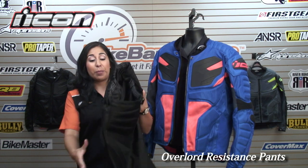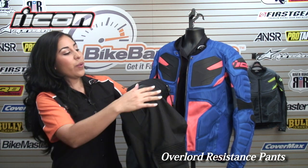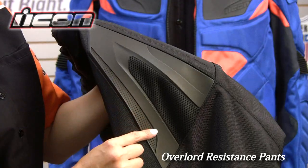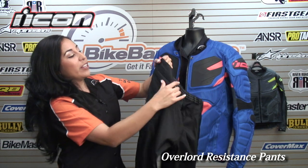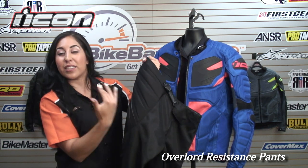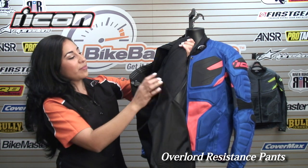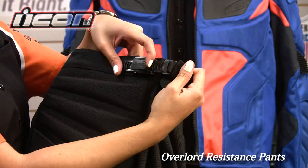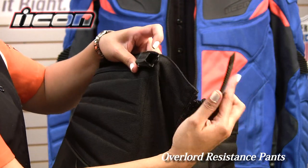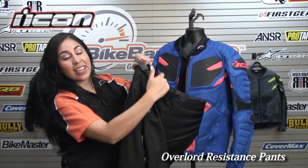We also have the Overlord Resistance matching pant — this is the black. You have the TPR molded protection on the outside, plenty of mesh for breathability, and foam padding on the outside. Same construction as the jacket, but on the pant. You also have a really cool ratcheting system as your main closure — easy to open up, very durable, and stays nice and locked.